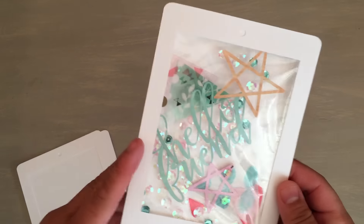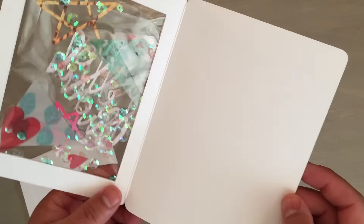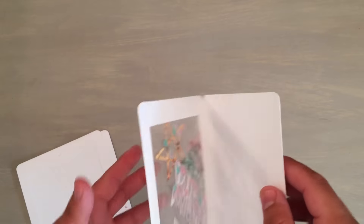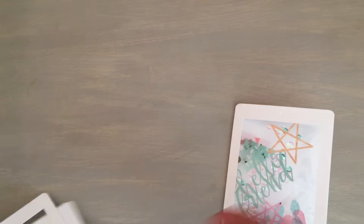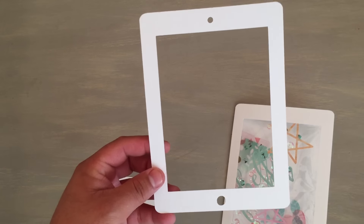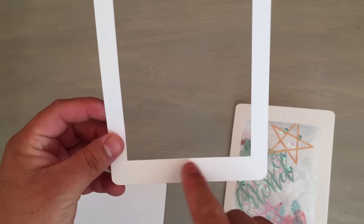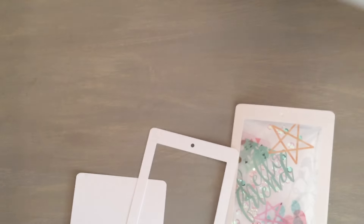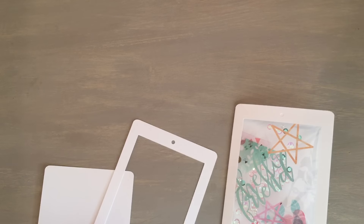So here is my sample — I always make a sample, and this one is just out of regular heavyweight cardstock. Here's the card, this is the base. On the front, I have the little holes. This one's the home button — look, I have my iPad here for reference — this is the home button, the little speaker, and the camera.